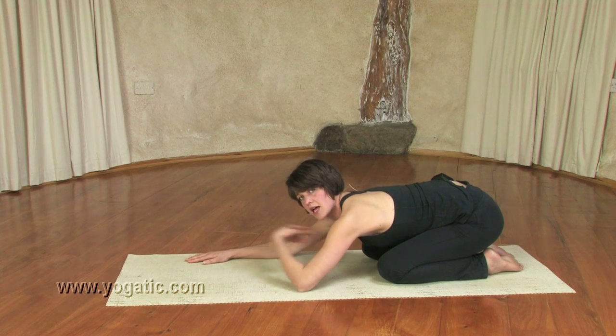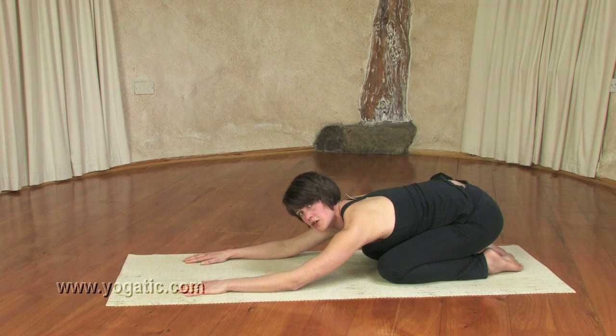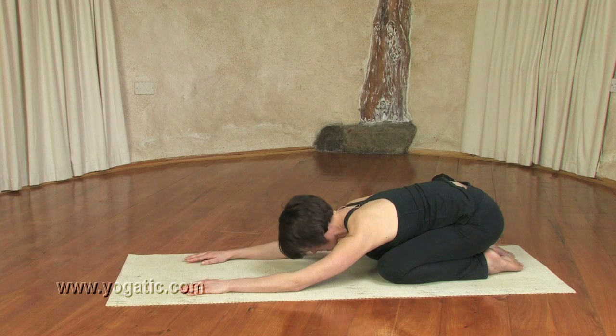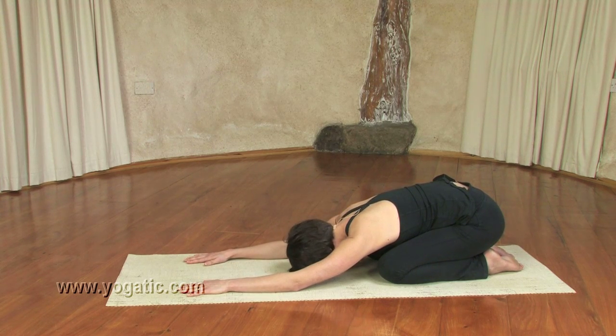You can start here breathing in ujjayi breath — that's the breath in the throat that Esther's done a tutorial on previously, so if you're not familiar you can follow that as well. Just start to connect with the breathing, feeling the way the exhalation lets your body become heavy, soft and relaxed, just sinking down.